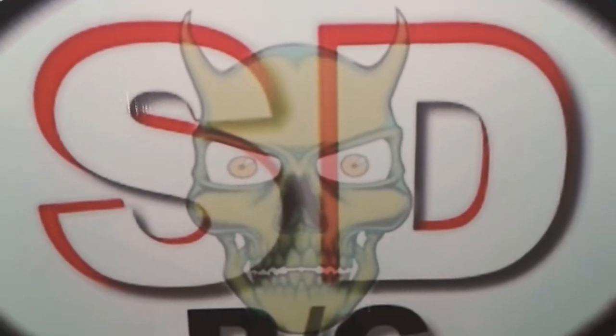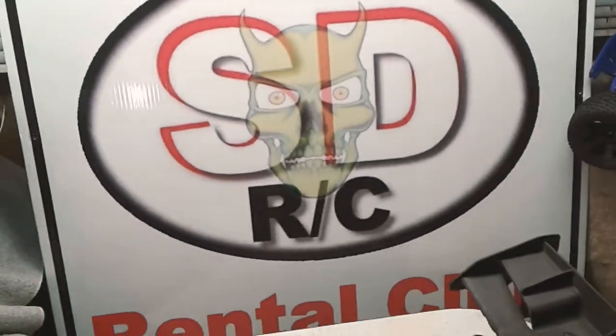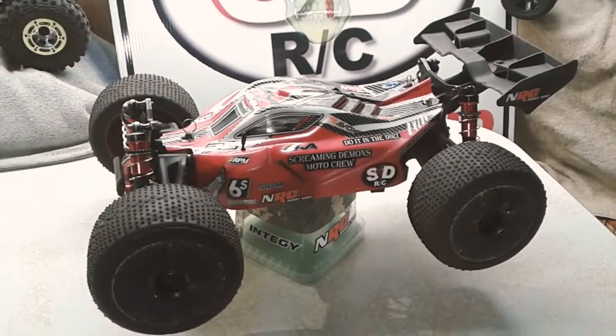All right, we're back. SDRC. We're in the shop. We've got our project we're doing here today — it's getting these Revo tires put onto our Arma Typhon.